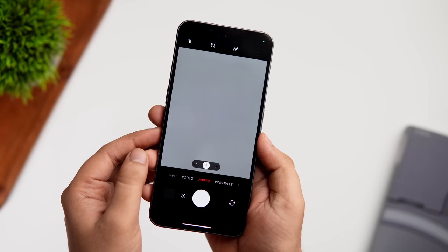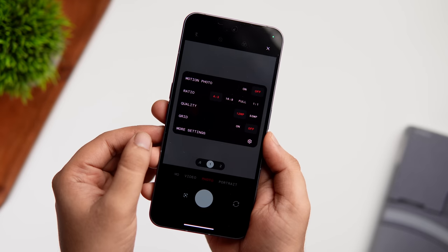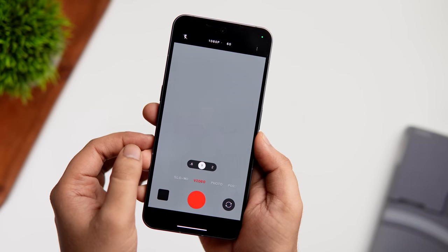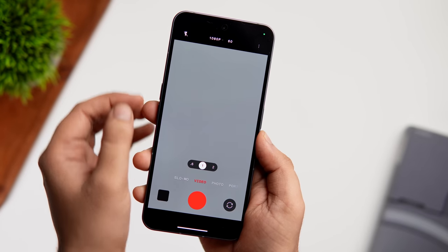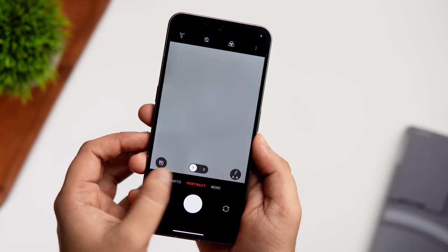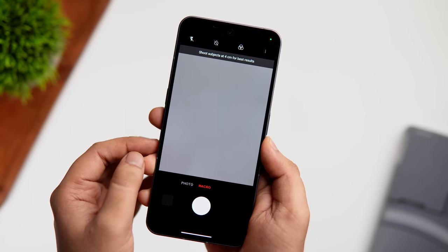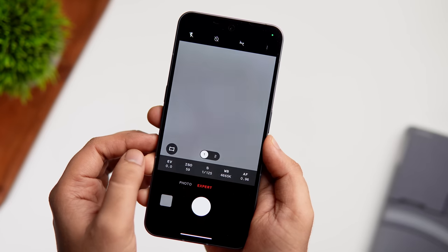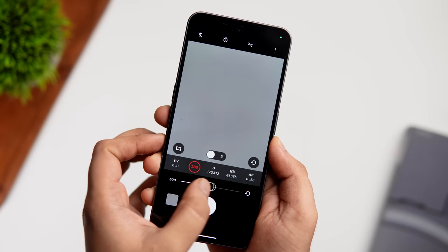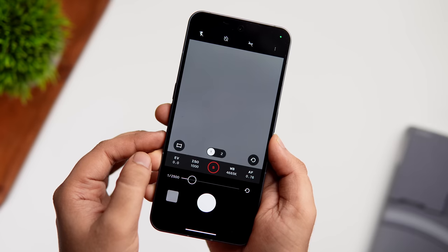For camera features, by default the phone captures 12-megapixel photos, but you can swipe up and change the resolution to 50 megapixels for higher quality shots. For video, you can also switch to 4K resolution. Tapping More reveals additional modes including Macro mode for close-up shots and Expert mode for photos, where you can adjust ISO, white balance, and shutter speed. The camera features are somewhat limited and hopefully more will be added in future software updates.